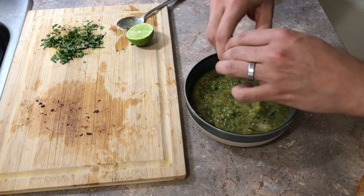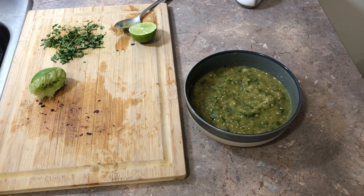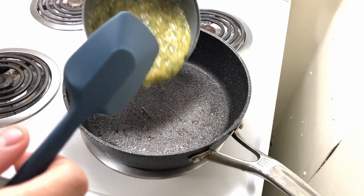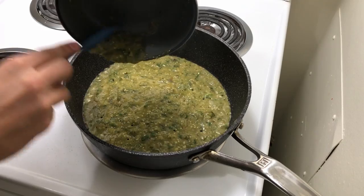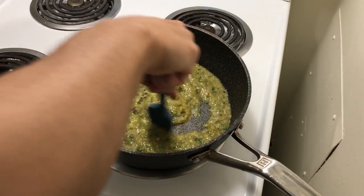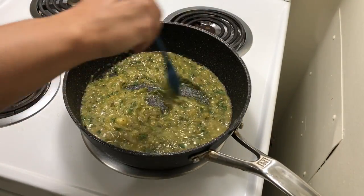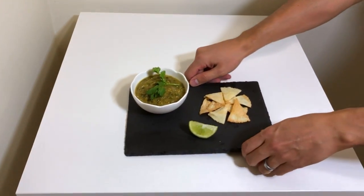Add your lime and keep tasting it. Then, just for fun, sear it — because some of the abuelas and señoras did it, and I still don't really understand scientifically what's happening here, but it does work for most salsas to sear it afterwards. There's this nice roasted taste to it — it's delicious. I'm gonna sear this one and see what happens. Serve on a platter, repeat.